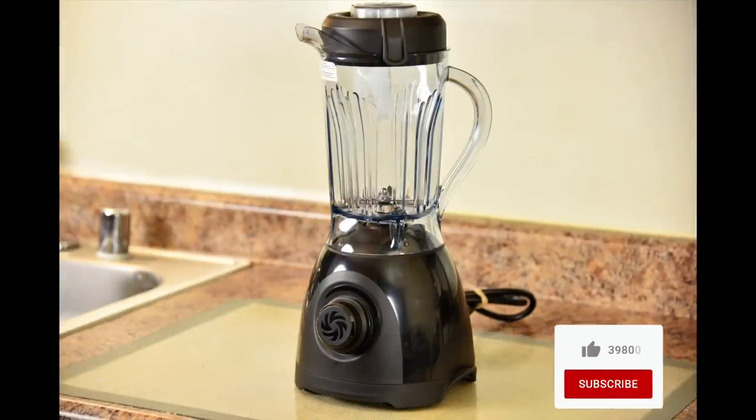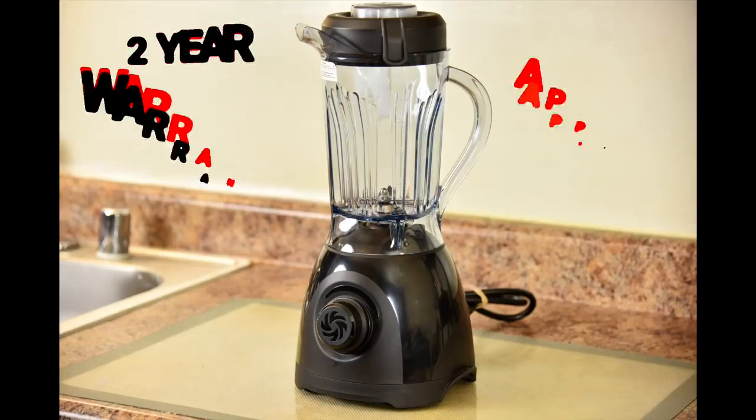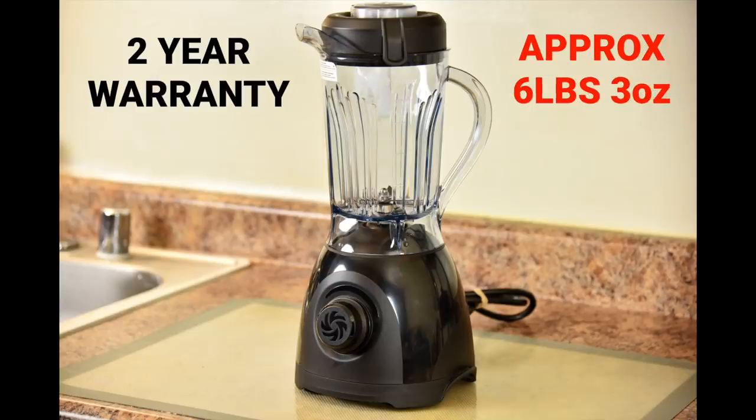Just like all Vitamix machines, the Vitamix 1 is made in the USA. It sells for $249.95 USD and $349.95 for Canadian residents. It weighs approximately 6 pounds 3 ounces and comes with a 2 year warranty. This is a shorter warranty than most other Vitamix machines, but Vitamix blenders tend to far outlive their warranties.